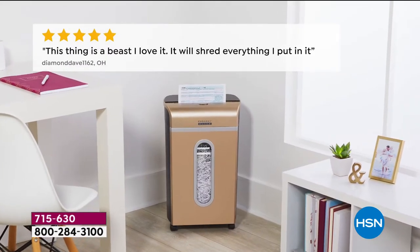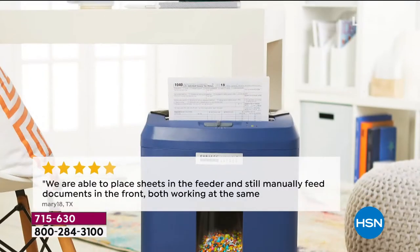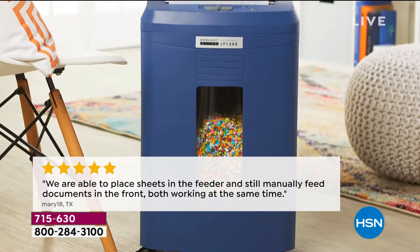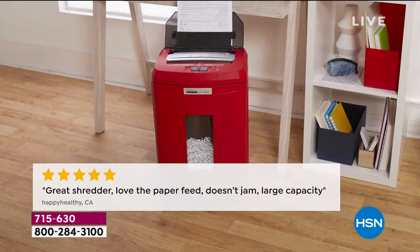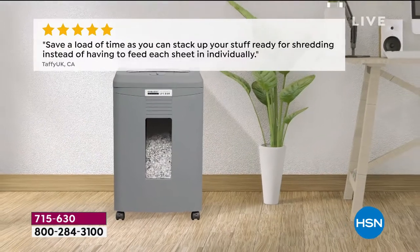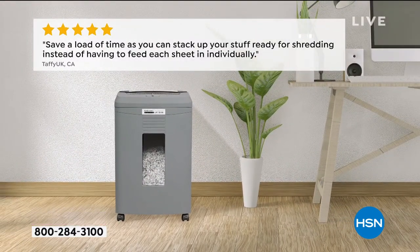Why do you want this? Let's read some reviews. 'This thing is a beast — it'll shred everything.' We're able to place sheets in the feeder and still manually feed documents at the front at the same time. 'Great shredder. Love the paper feed. Doesn't jam. Large capacity.' Look at that big view window — you can use that as recycling material, by the way. It saves you a load of time. It is on caster wheels.